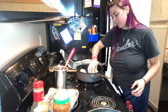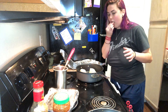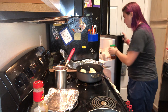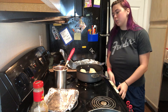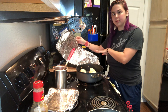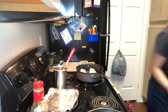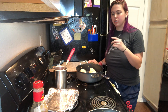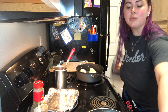I'm just putting them seam side down so they can toast up and close. Just be careful whenever you put salt in your egg mixture because the chorizo is super salty, so you don't want to accidentally make it where you don't want to eat it.